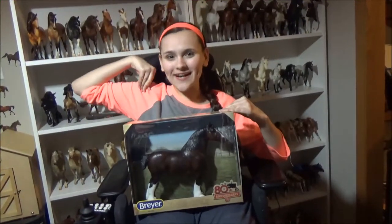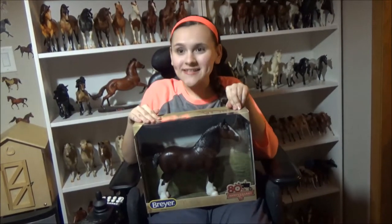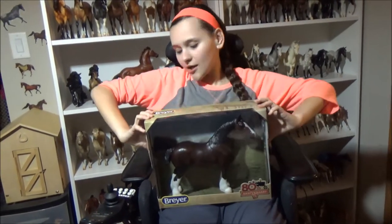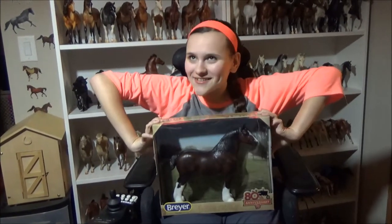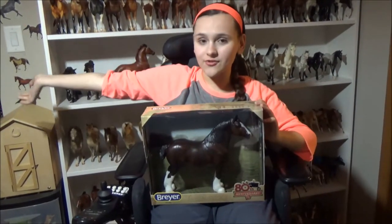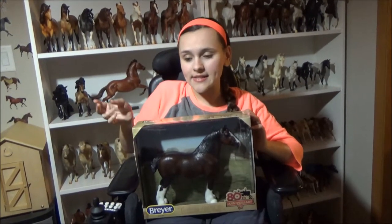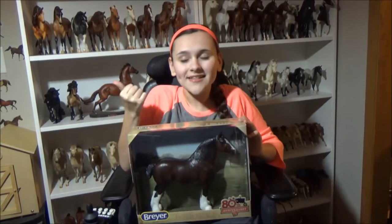Hey you guys, it's Horse Lover Pinkie here and today I have another Breyer review for you. Today we're going to be reviewing, opening, and taking a look at the 80th Tractor Supply 80th Anniversary Breyer horse. It's Tractor Supply's 80th anniversary, so they came out with a Breyer. If you don't know what Tractor Supply is, it is like a farming store and they have a lot of them — we have one by us, luckily.